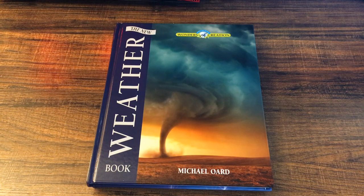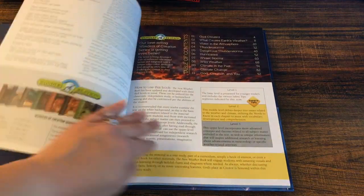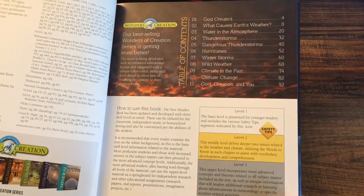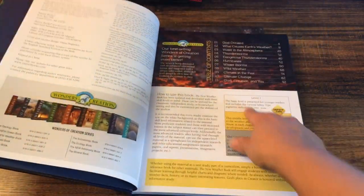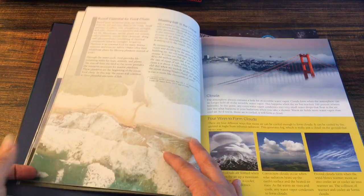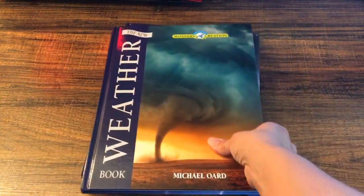We might start with the oceans first because my daughter loves marine biology, but she's also been interested in weather lately — she asked about how thunderstorms happen, which is going to be good for me because I'm not a hundred percent sure how that happens either. This is the table of contents, and everything here is from a Christian view. I just want to give you a quick overview in case you're looking for a science curriculum that is God-centered.